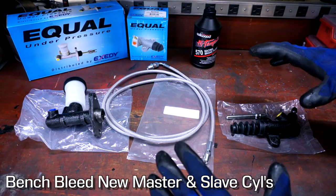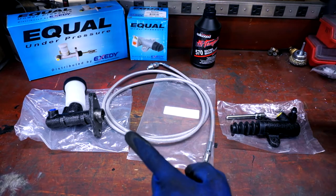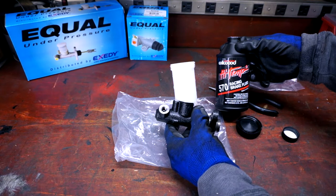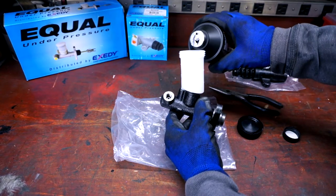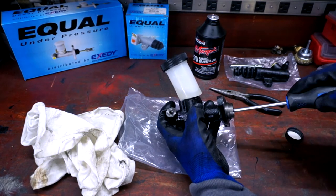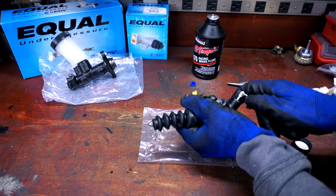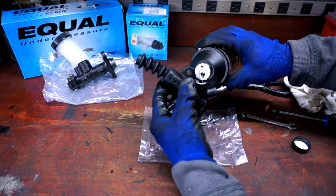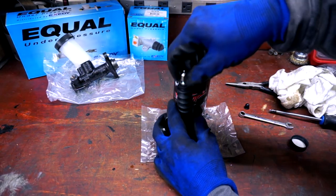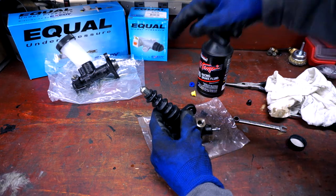We're back at the extremely messy workbench where I have the new stuff laid out. The first thing to do will be to bench bleed the master cylinder and the slave cylinder. This is Wilwood high-temperature DOT 3 racing brake fluid that comes in the Goodwin kit. Let's fill some up in the master cylinder reservoir — cap on so I don't make a mess — and push the piston with a screwdriver until we see some brake fluid come through. Now the slave cylinder. Our slave cylinder is ready, master cylinder is ready — let's go ahead and put this in the car.